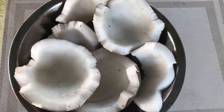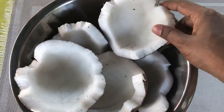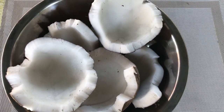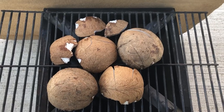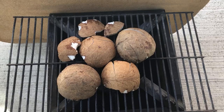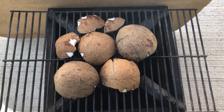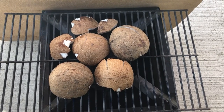I have two whole coconuts here that I broke and took out of the shell, and I'm going to roast them now on my stove outside to make the coconut choka. I put the coconut on this grill over my stove because you want the flame to go on it so it can roast nicely. If it's a little bit overcooked you can always cut it out or scrape it off.